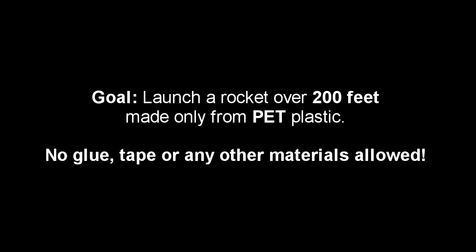In this materials challenge, you have to build a rocket only from PET bottles. You can't use any tape, glue, or any other materials.